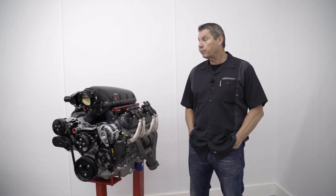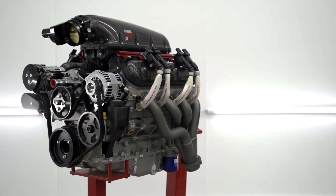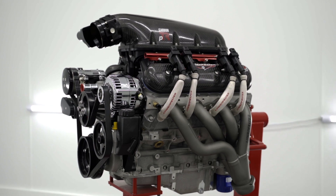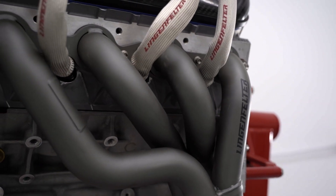Through the development process, we worked with many of our manufacturing partners to develop specific connecting rods and pistons for this motor so that it could be used on the street but still meet the requirements of track application.